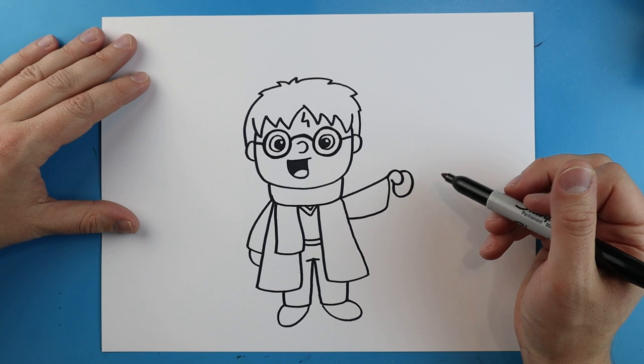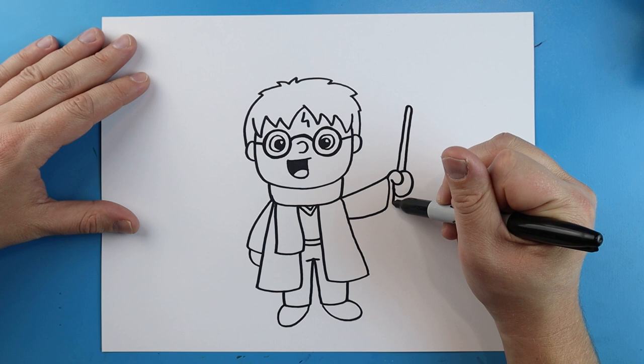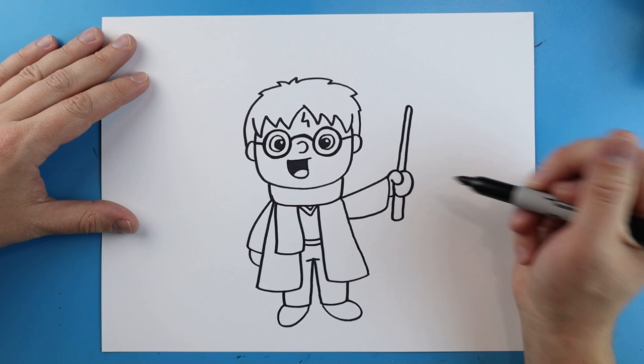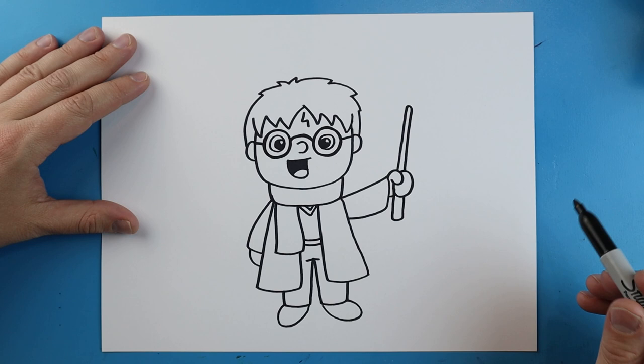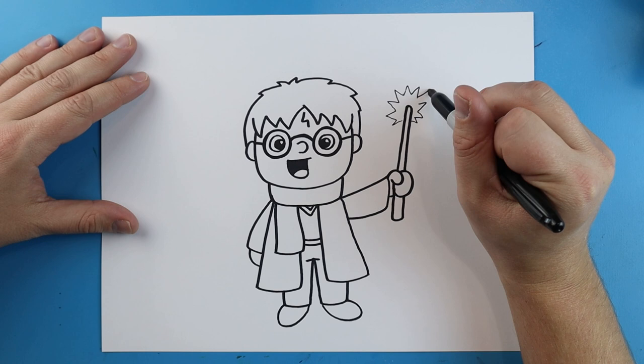Right up here I'm going to make his wand — just a little line that comes up, goes down, getting a little bit fatter as I come down, then over and up. A little line connects it. Now starting here I'm going to make some little zigzag lines, and then a wavy line to make it look like he's getting ready to cast a spell.